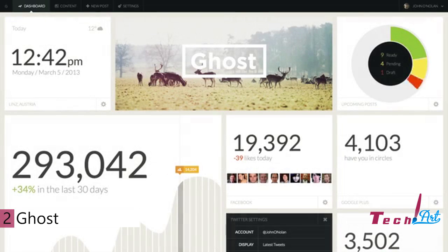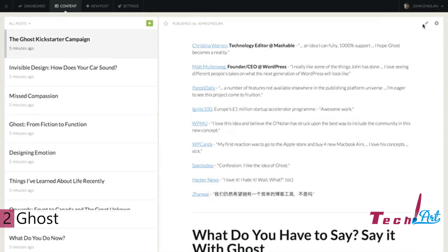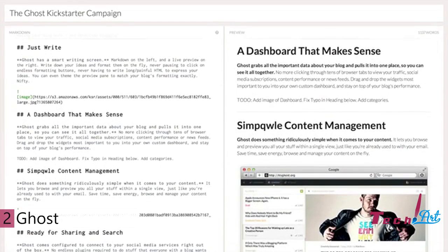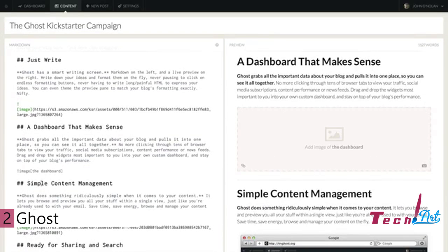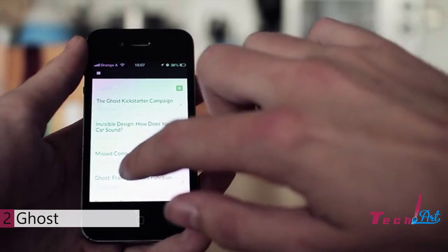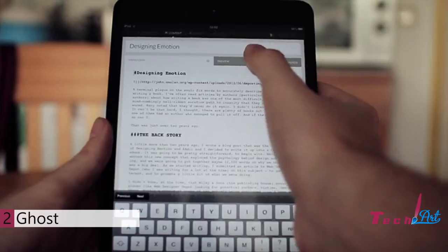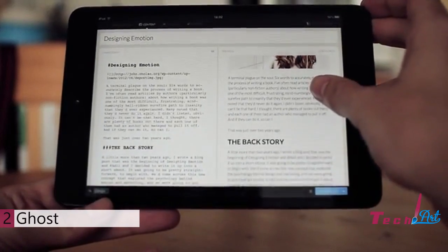It has a beautiful dashboard that shows you everything you need to know about your blog in one place. Managing your content is as simple as browsing through it. When you need to edit or write new content, you can see Markdown on the left and Preview on the right. It's one of the most simple and beautiful ways of writing for the web. Uploading images directly in place where they'll appear in your content just works. Adding tags or categories is quick and easy. It's mobile optimized — it'll work on any device: iOS, Android, whatever you have, and tablets as well. The split view works in both portrait and landscape modes.